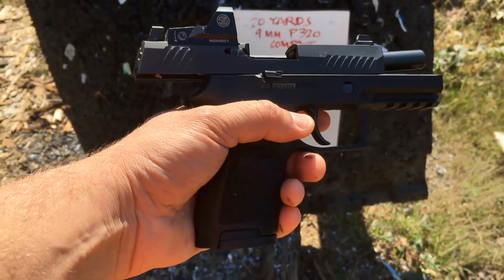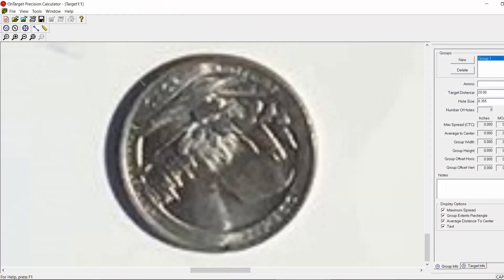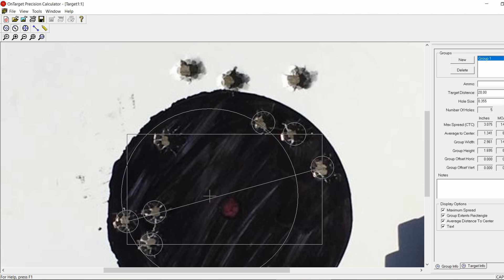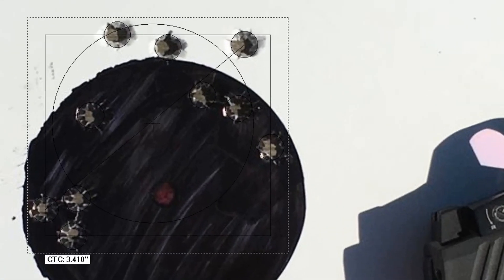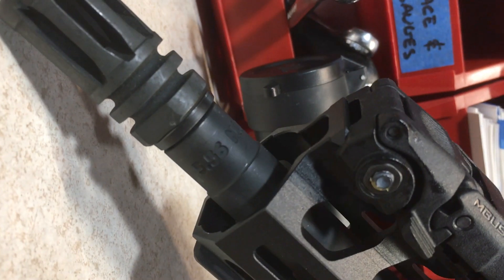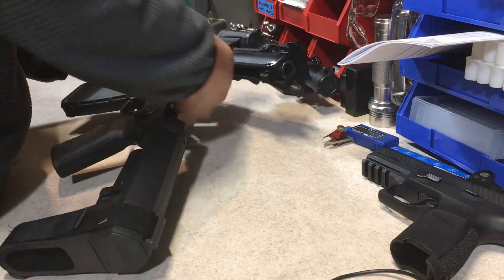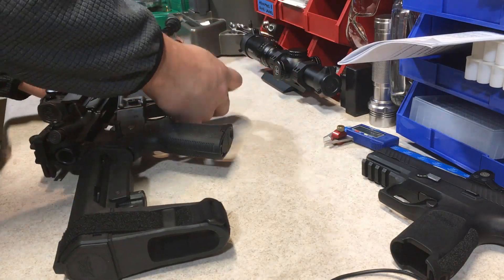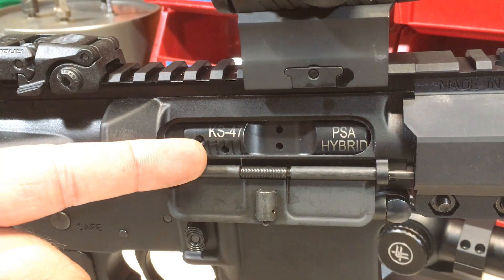We got 10 shots at 20 yards with a SIG P320. PSA 7.62x39 upper. Let's get this going.